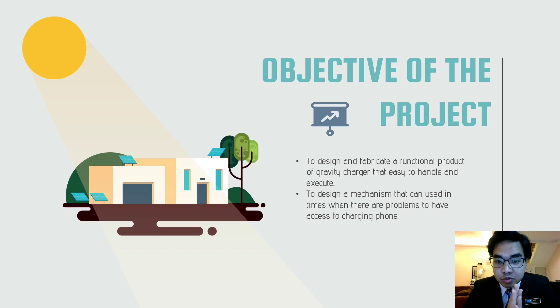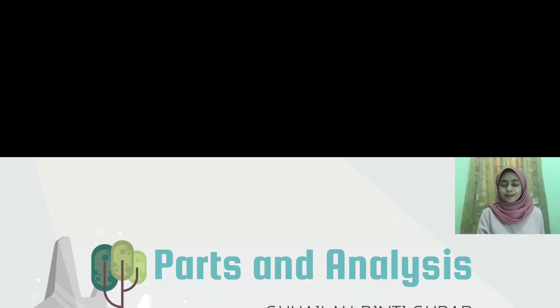The first objective of this project is to design and fabricate a functional gravity charger that is easy to handle and execute, which means it should be suitable for everybody to use easily. The second objective is to design a mechanism that can be used in times when there is probably no access to charge your phone — for example, when you forgot to bring your power bank and the battery is in low condition.